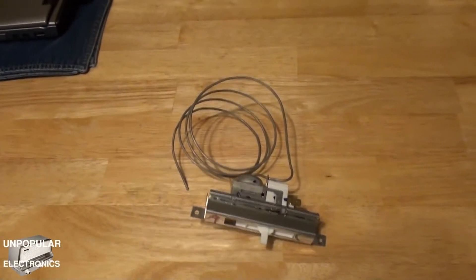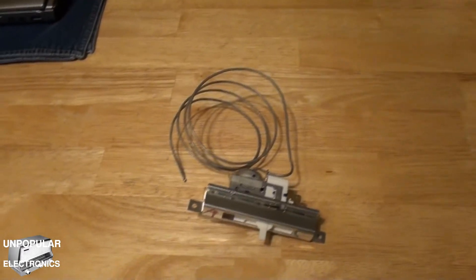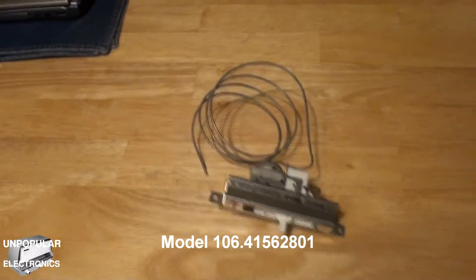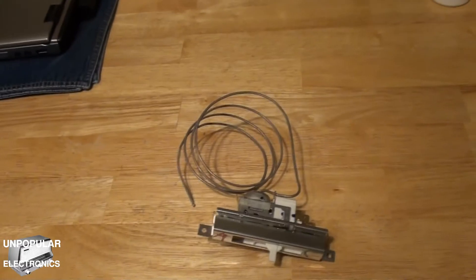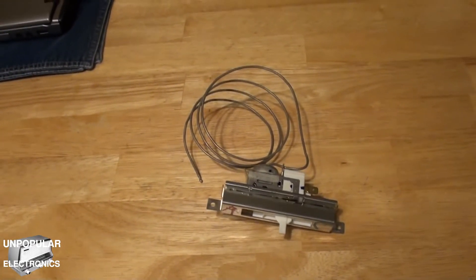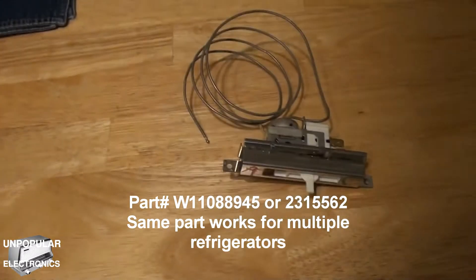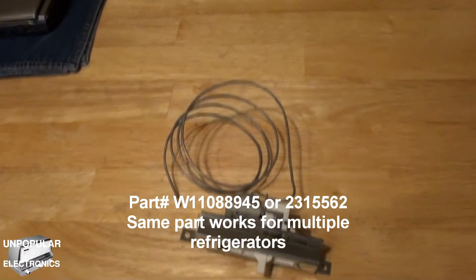This is a hopefully quick video regarding a particular issue I was having with my Kenmore cold spot side-by-side refrigerator. The problem has been ongoing for several years, and it just recently got worse so I decided to actually try to fix it. I suspected what the problem was for a while, but because I didn't know for certain, I really didn't want to replace parts until I had a better idea.